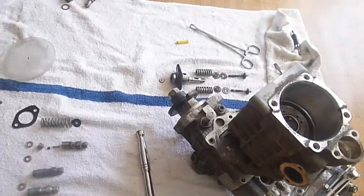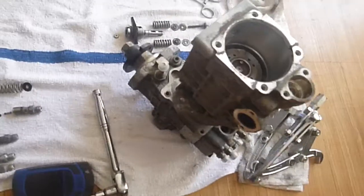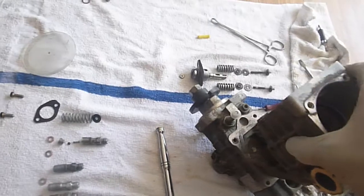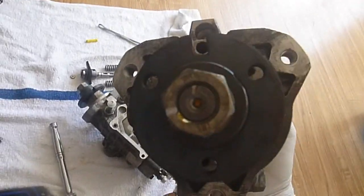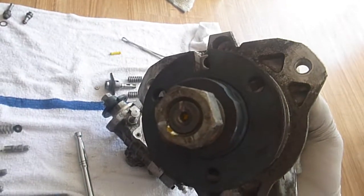Partway through the reassembly and I just wanted to make sure that some of the information that I gave is clear. This is the front of the unit, the front of the pump. And as you can see there are...